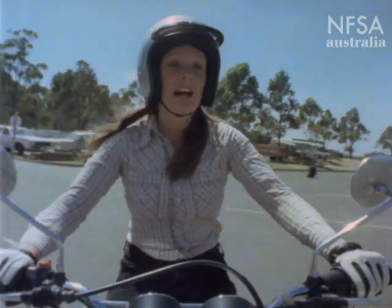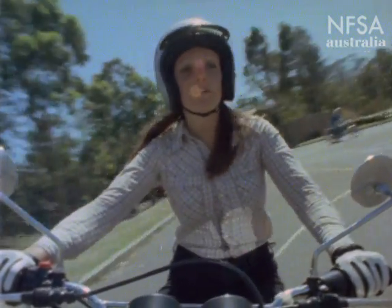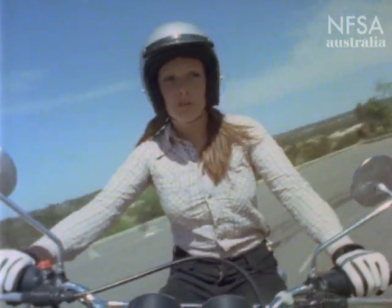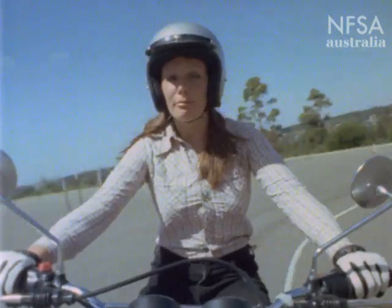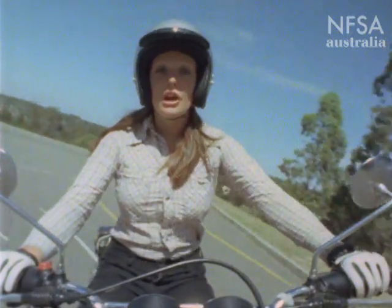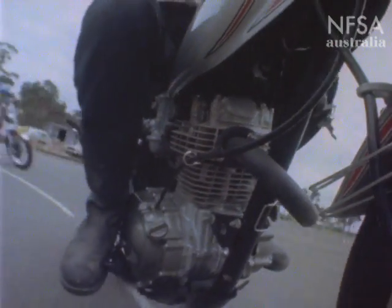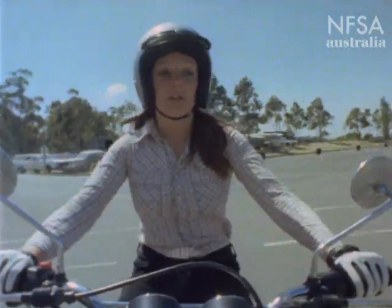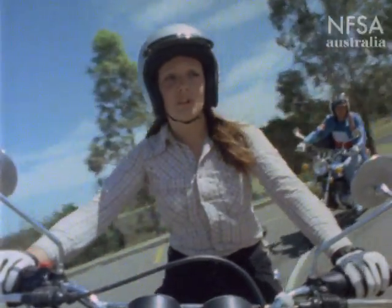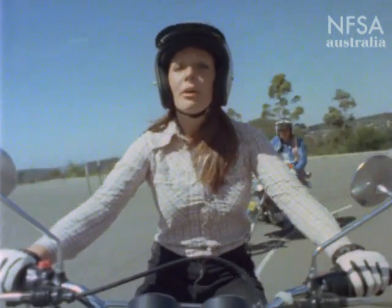Coming into the left-hand turn, a little less throttle. Put all the weight of your left leg onto the left foot peg, and the bike will do the work for you. Coming out of the corner, a little more throttle for balance and stability. The same again for the right-hand turn, the only difference being that you're putting all the weight of your right leg onto the right peg. If you feel as though the bike wants to straighten up when you put more power on, just lean over a little bit more until you come out of the turn, and then the bike will straighten up on the straight.